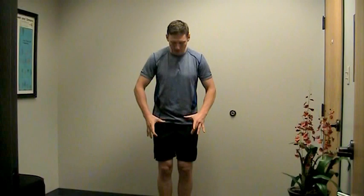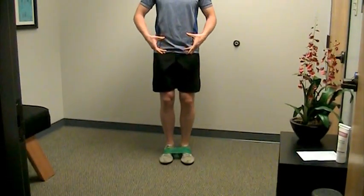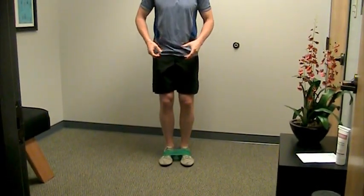Alright, this video we are going to work on strengthening the backs of the hips called the gluteus medius muscles. We're going to bring the camera down and you're going to see around my feet I've got what's called a loop band or a theraband loop.